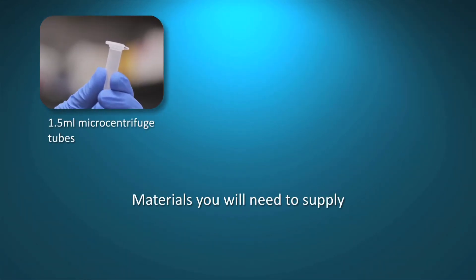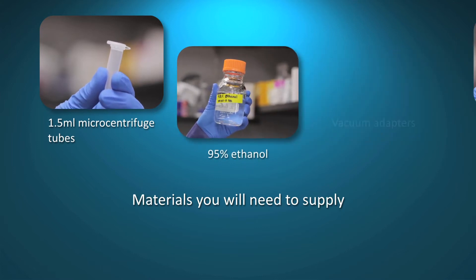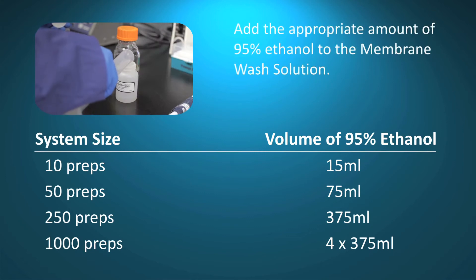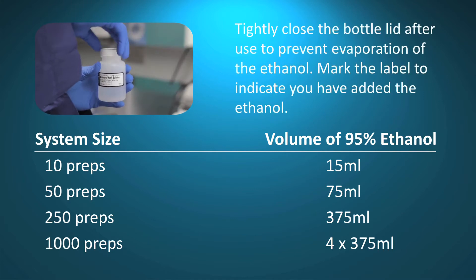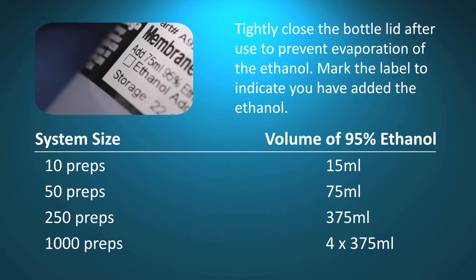To begin, gather 1.5 milliliter micro centrifuge tubes, 95% ethanol, and vacuum adapters. Add the indicated volume of 95% ethanol to the membrane wash solution, then record this addition on the bottle label. Tightly close the bottle cap after each use to prevent evaporation.